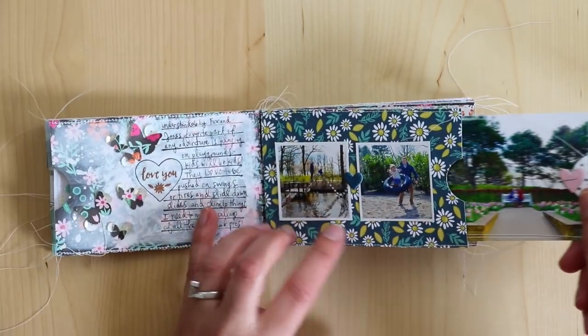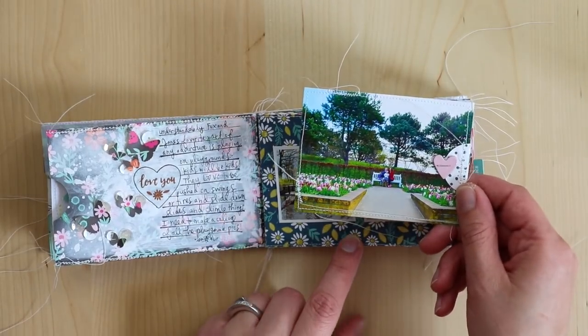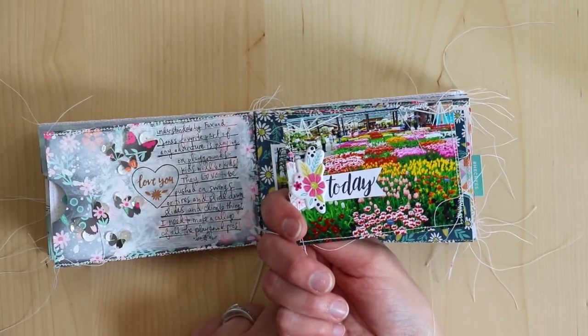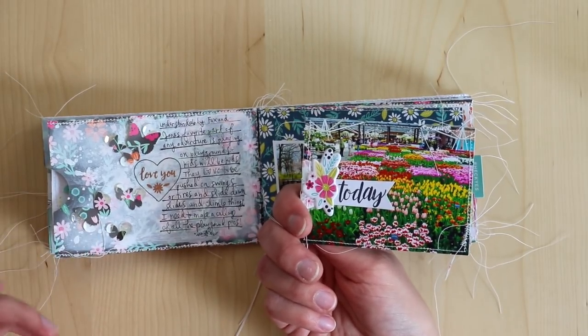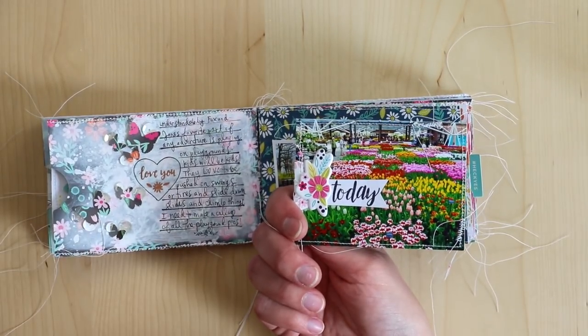In this pocket, another family photo. And one of my favorite photos — inside, they have a green greenhouse with lots of different kinds of flowers.